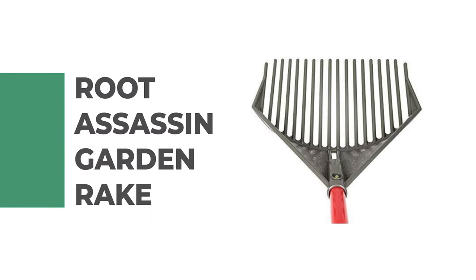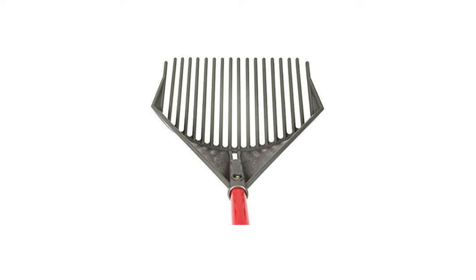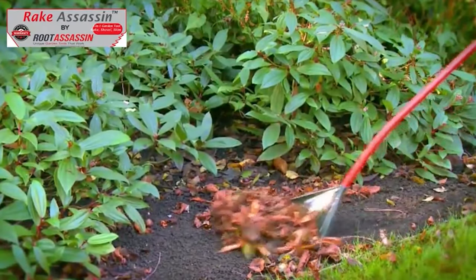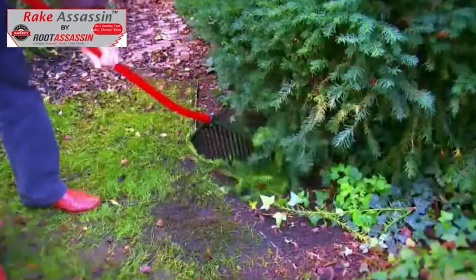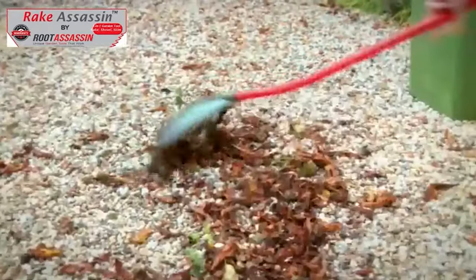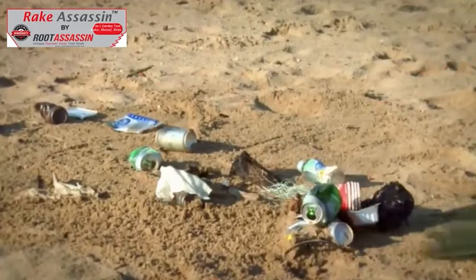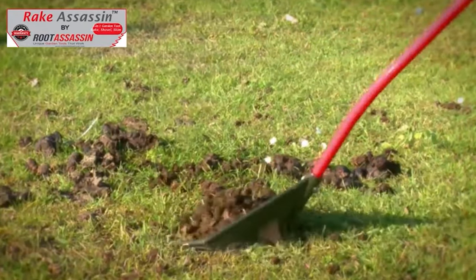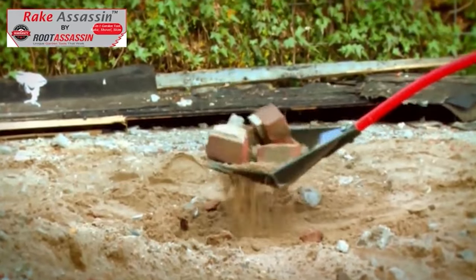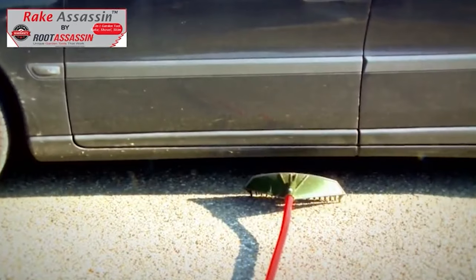Number 2: Root Assassin Garden Rake. The Root Assassin has a rake-shovel combo design that gives you the function of a dethatching aerator, plus the heavy-duty scooping power of a shovel. It comes with a modern and versatile design to help you out with your yard work. This garden rake is easy to transport and use. It has a two-piece aluminum pole for easy storage or transport, weighing just 1.75 pounds — light enough to reduce arm fatigue during heavy yard work. Its aluminum no-bend handle gives you optimal leverage and comfort while aerating soil.